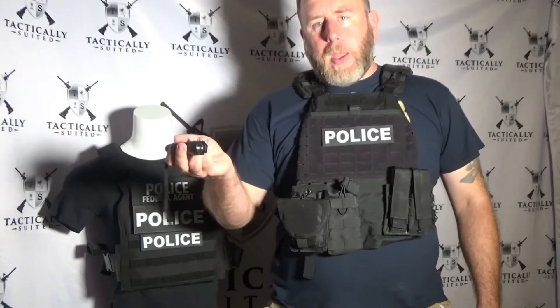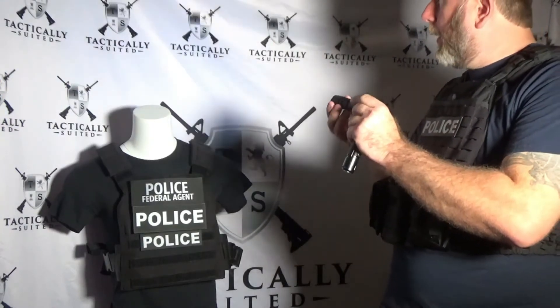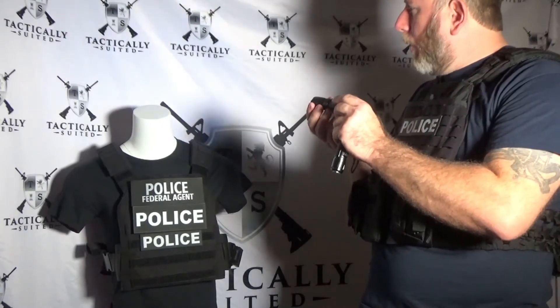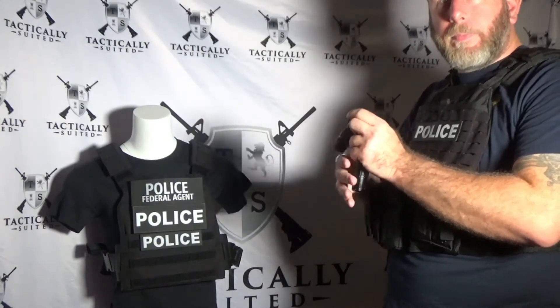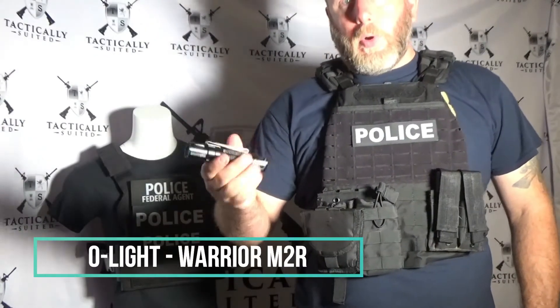What I like about it is the beam can be really thin or you can widen it out — a very nice beam. The other flashlight is the Olight Warrior M2R, and I got this based on a recommendation from a YouTuber named Tommy, whose YouTube page is Free Field Training.